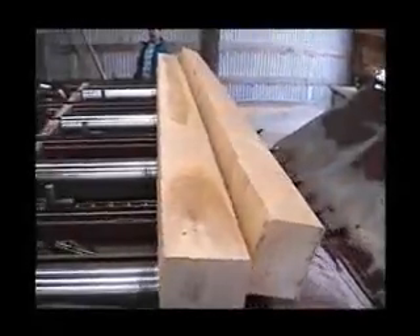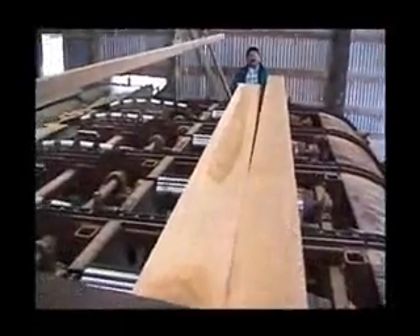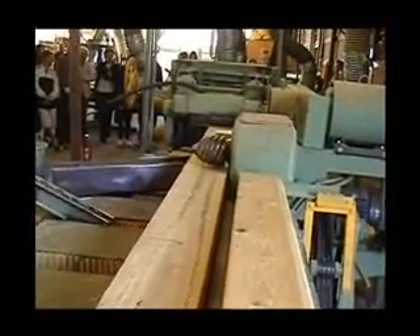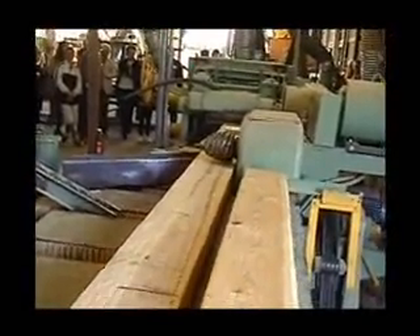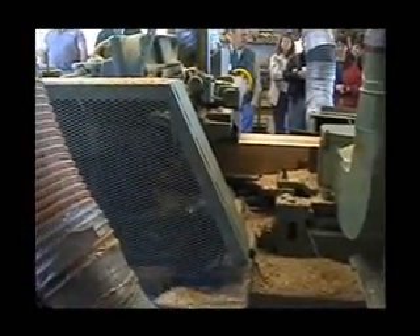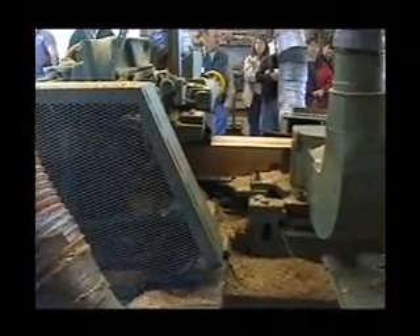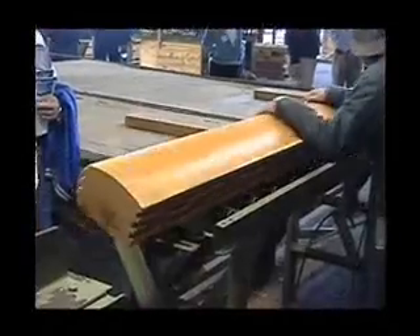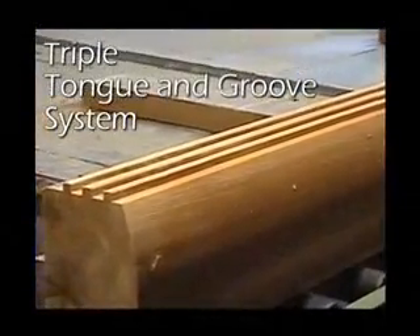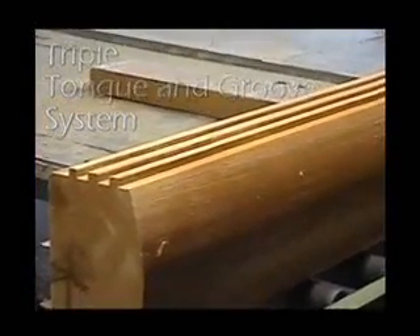The milling machine we use here at BK Cypress Log Homes is a Newman six head planer. This precision machine allows us to mill to tolerances of 1/16th of an inch to give you a gorgeous, precise finished product. We have incorporated into our milled logs a triple tongue and groove system. This precise methodology helps protect your logs and your home from the elements.